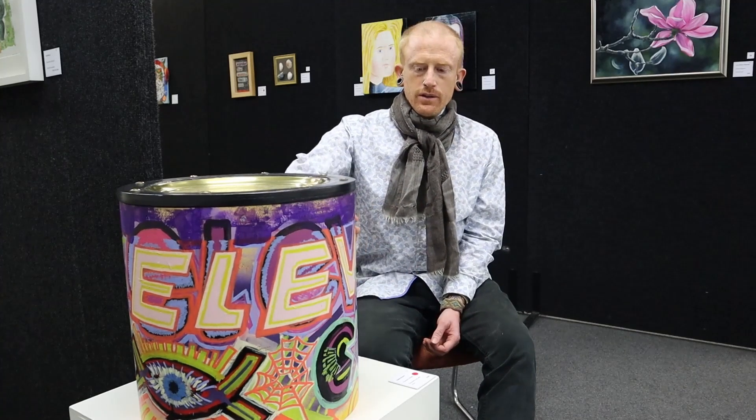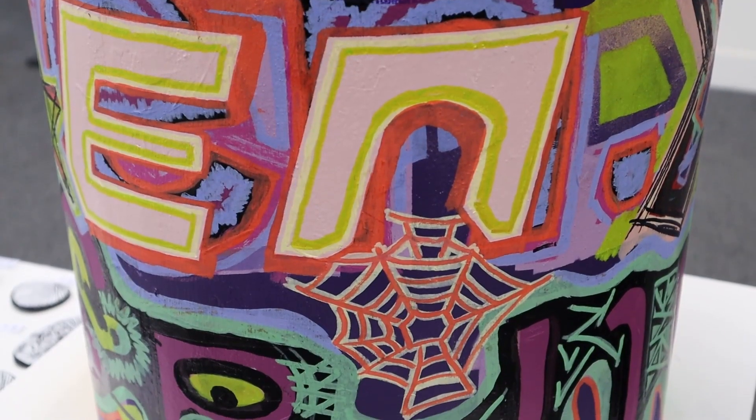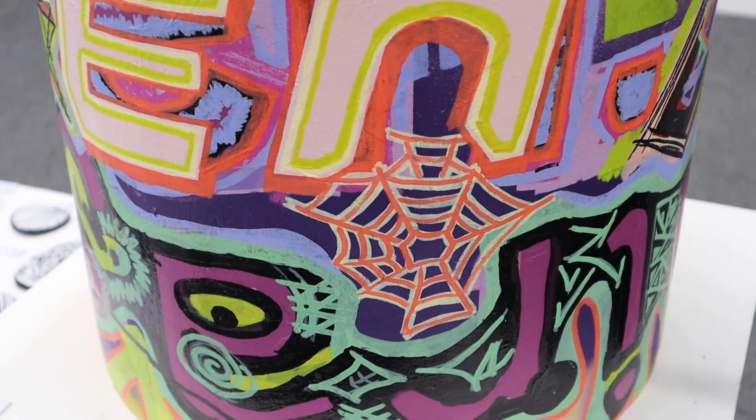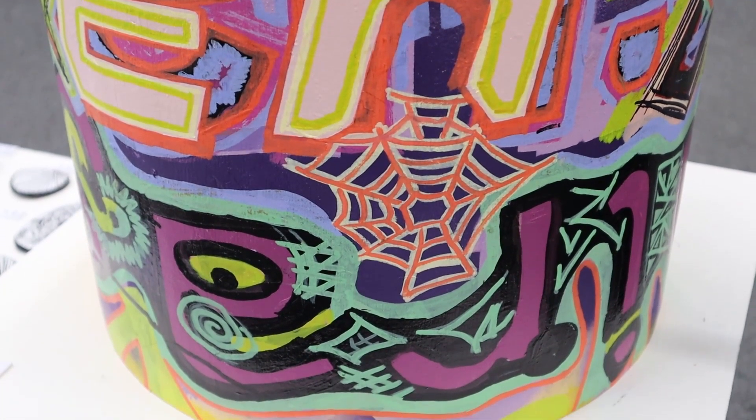On the drum, there's spray paint and paint pens in a fairly modern style. And the main feature is this word — eleven.